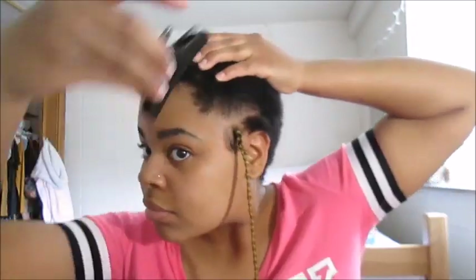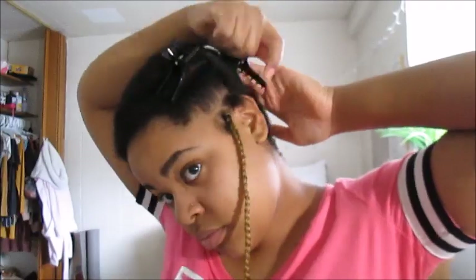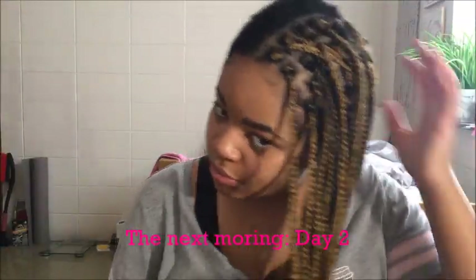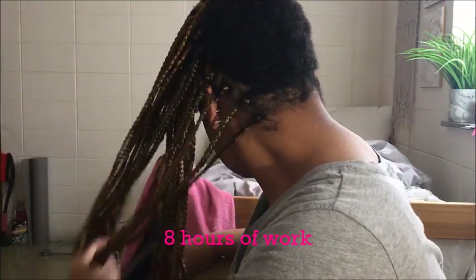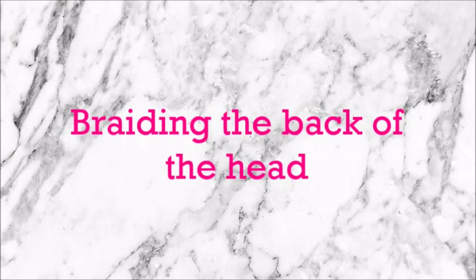Here we are — so this took me eight hours to do. I was frustrated and tired, I really was. Whenever you take a break from doing your hair, I like to go back in with some water and a little bit of moisturizer of your choice in order to get that hair going.